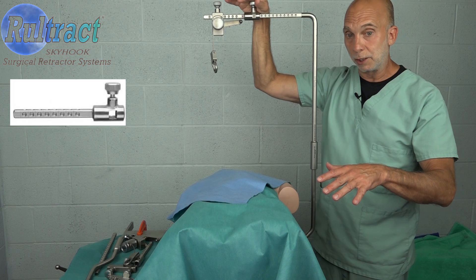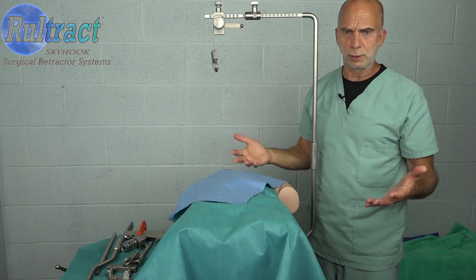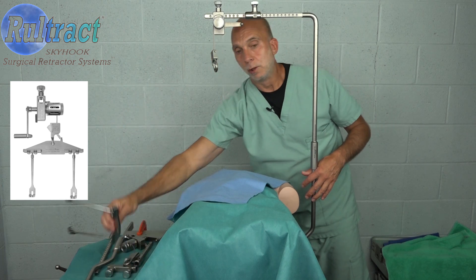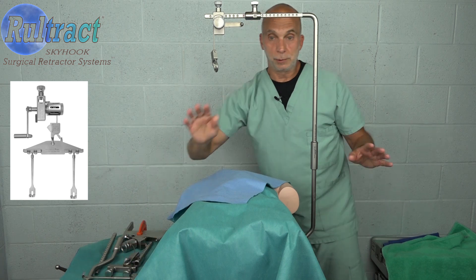Because your hospital has recently used the Simplicity service program to bring all of its retractors into compliance, your Rural Tract ratchet assembly as well as your rake plate are all essentially brand new, so you don't need to replace those.